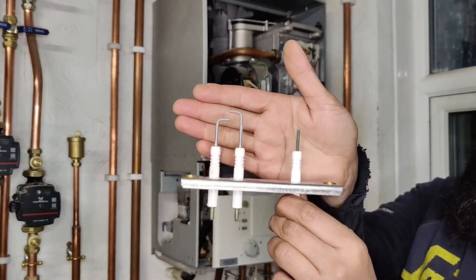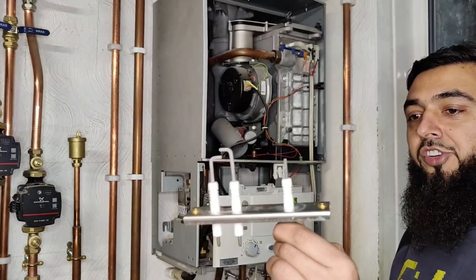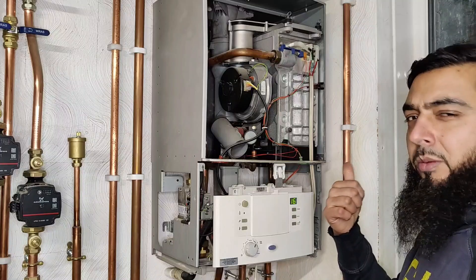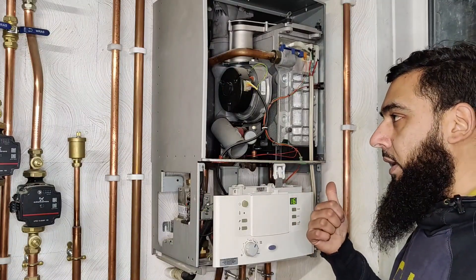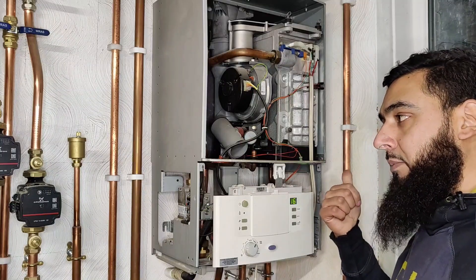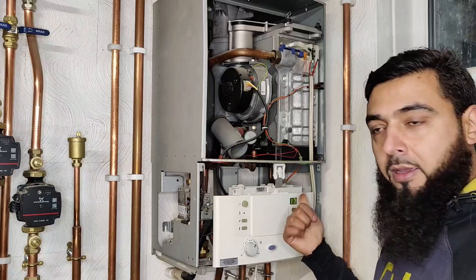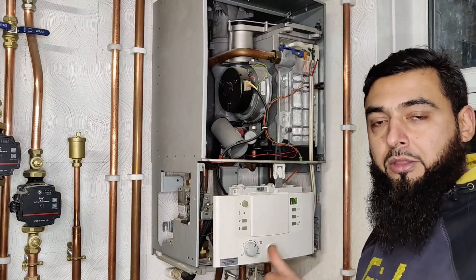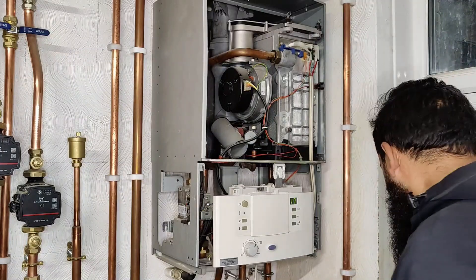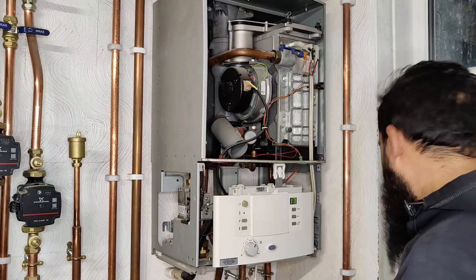I do have a nearly new replacement ignition electrode on me. We have the ignition electrodes here and the flame rectification device, and we're going to be swapping it in to see if it fixes the fault. I'm not going to do any multimeter testing today. If it's not rectifying, it could be the flame rectification electrode, it could be the lead sending the signal back to the PCB, or it could be the PCB itself — but I'm hoping it's the electrode.